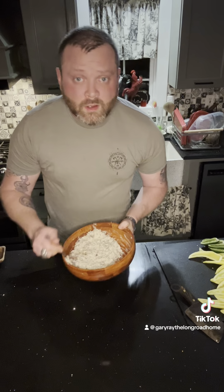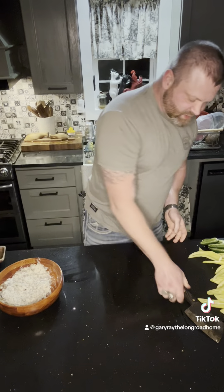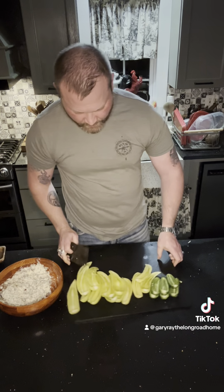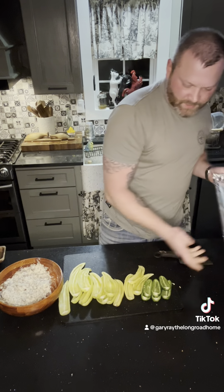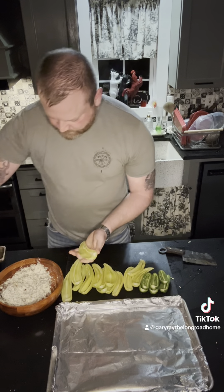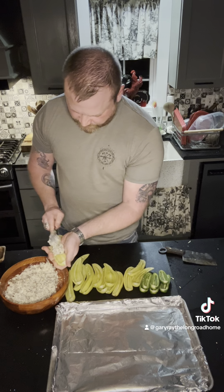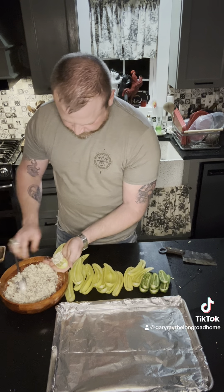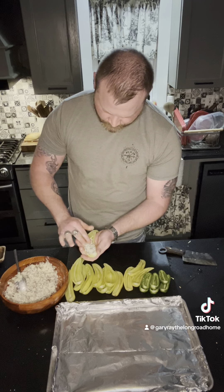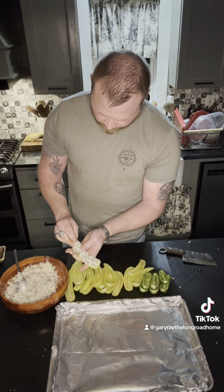I'll bring you guys back once I got it mixed. All right, here's our filling. Bring these back over here. Get our pan. These we're not going to want to fill up quite level because it'll just run out. Some of it will run out regardless.